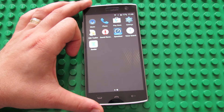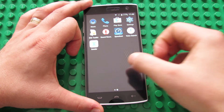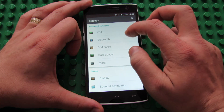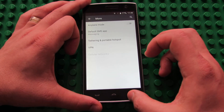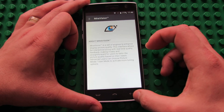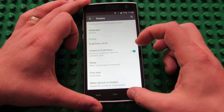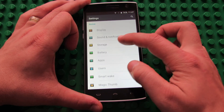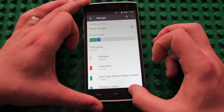This firmware does not have root access. The Wi-Fi speed is great — I like it. In settings we have: Wi-Fi, Bluetooth, SIM cards, data usage, and more. Display, sound and notification, storage — 8GB of internal storage. This is nice.